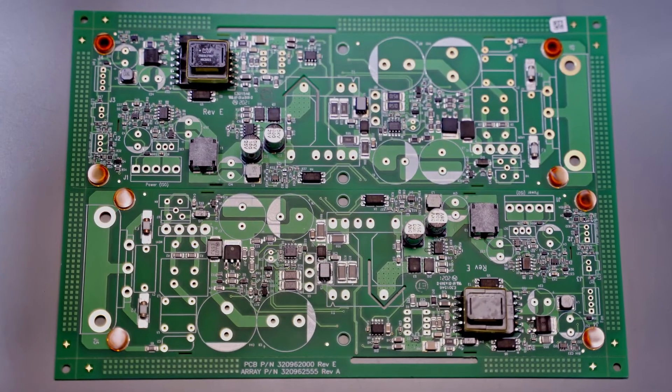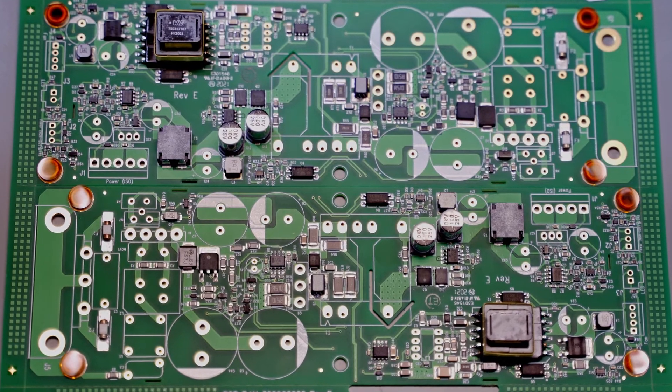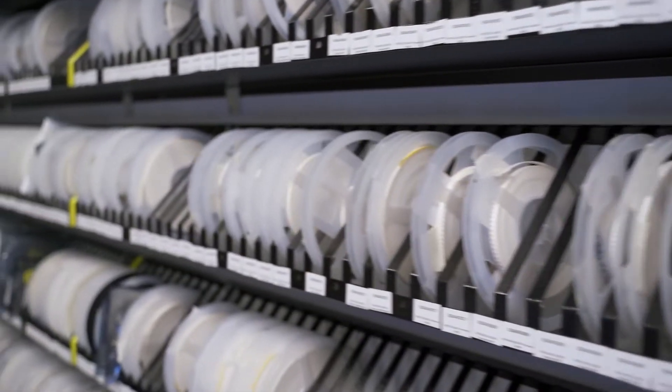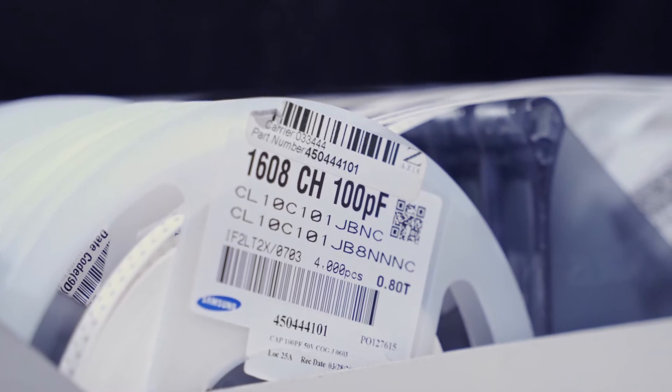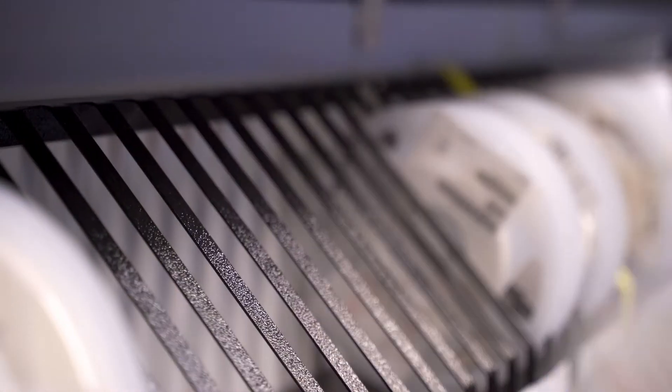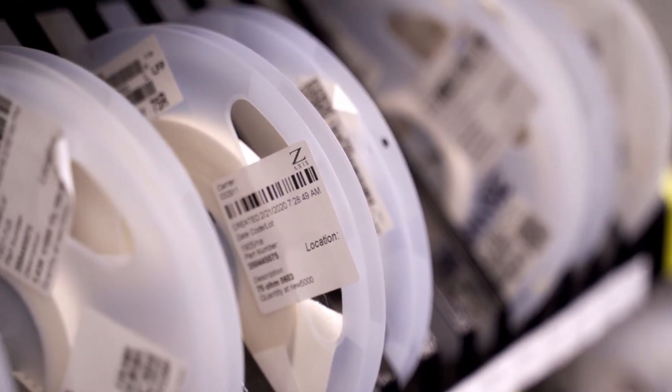Simple components like resistors, capacitors, and diodes are quite common on surface mount printed circuit board assemblies. At Z-Axis, we buy hundreds of thousands of reels a year, usually from major distributors. Several times a year we get a reel that is mislabeled — the value of the component is not what the label says it is. Sometimes it's the manufacturer's error, sometimes it's the distributor's.